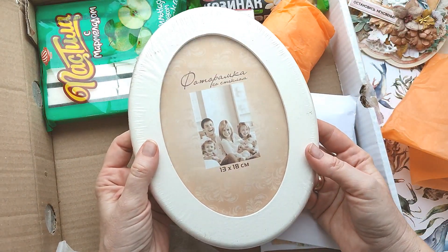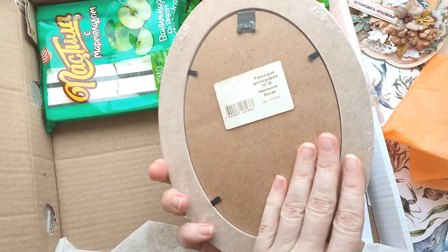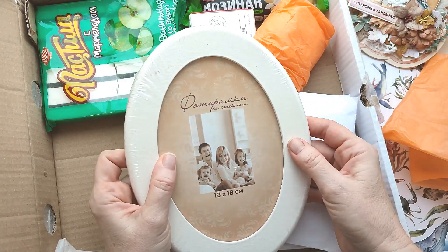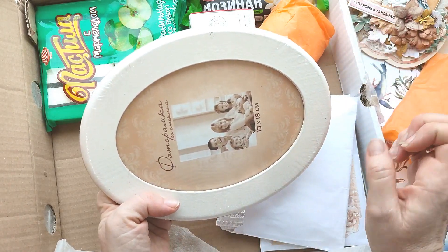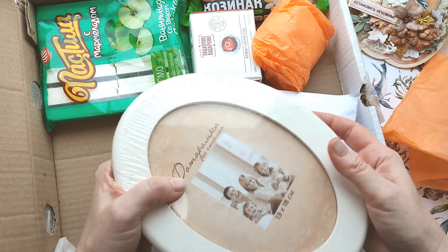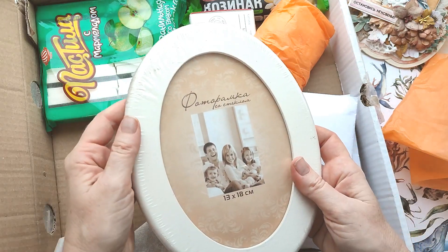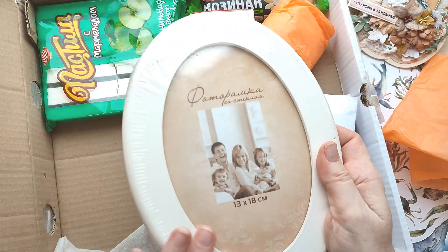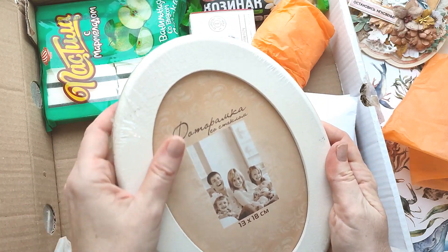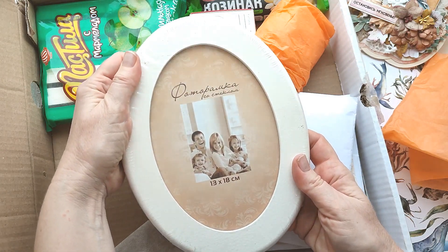Вот это фоторамка — там вообще балдёж, со стеклом. Как бы задекорировать что-то. Она прям новая. Либо оформить маленькую вышивку — я уже приглядела одну на Wildberries, и вот в эту рамочку, мне кажется, она прям здорово подошла бы. Спасибо, Ленусь — она красивая, такая молочная, не белоснежная, и поэтому мне даже больше нравится. Может быть, задекорирую.